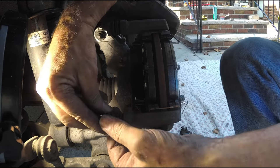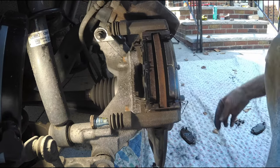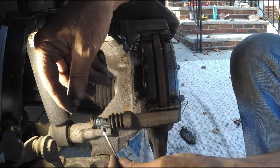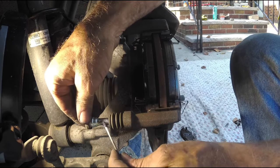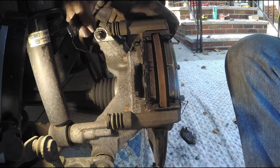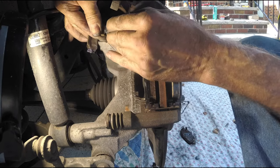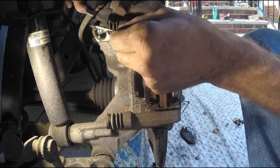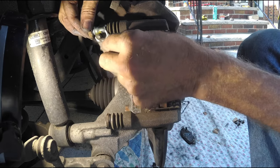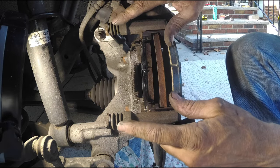Now I go to the slider pin boots. Take your time. Pull the boot away from the slider pin. Grab yourself some Molykote — whatever tool you have to put it on, I'm using a Q-tip — and put some on. You should do this every spring and fall. Every time you do a tire rotation you should be doing this. People don't do it, but that is your scheduled maintenance — all these little details mean a lot to a good car. I'm taking my time on the top one. These boots will rip, so be careful. You can replace the boots; the parts don't cost a lot of money. Molykote application completed.